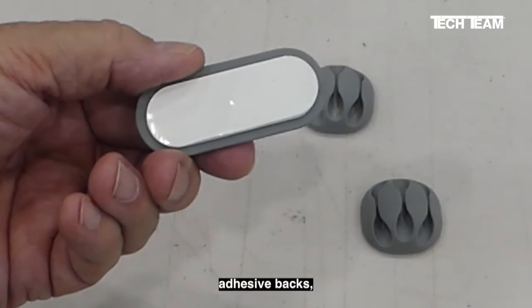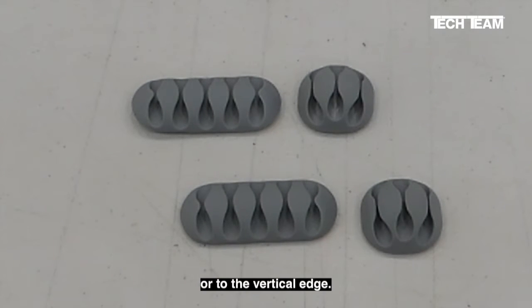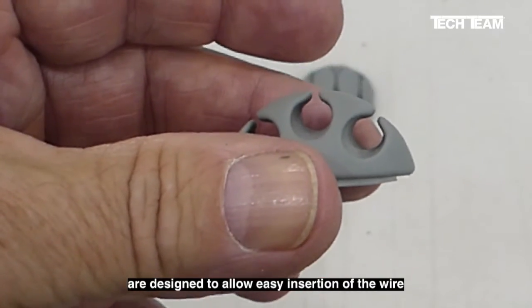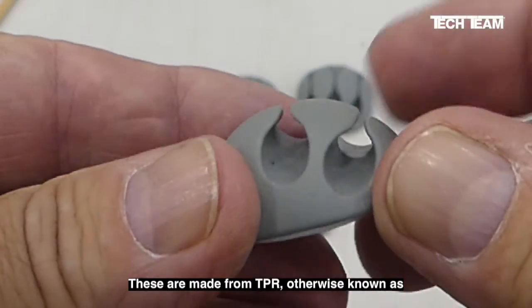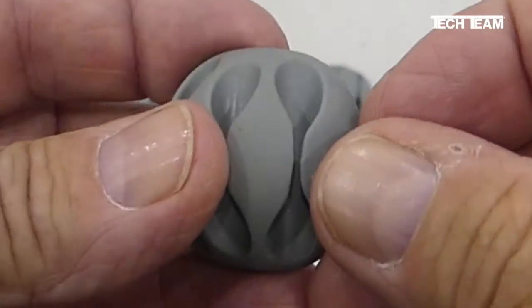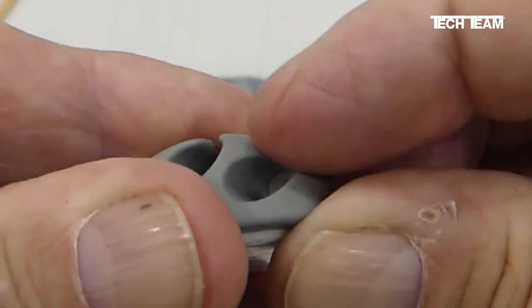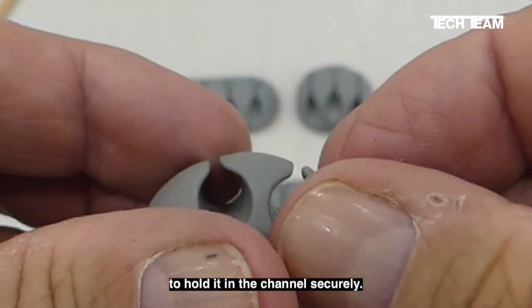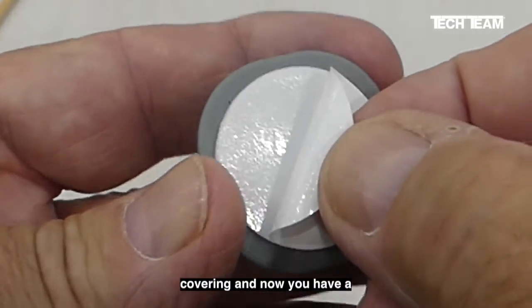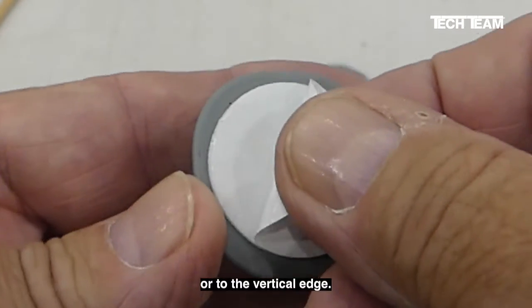They all have adhesive backs, so you can attach them to the horizontal surface of your desk or to the vertical edge. The slots and channels in these organizers are designed to allow easy insertion of the wire and easy removal. These are made from TPR, otherwise known as thermoplastic rubber, and they're really rather sturdy. They have a slot down the top of the channel, with little flaps on top that go over and around the wire to hold it securely. Then there's self-adhesive — just peel back the protective covering and you have a tacky adhesive that will grip onto the top surface of your desk or the vertical edge.